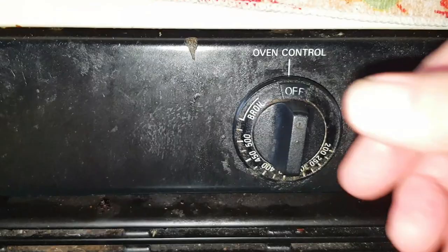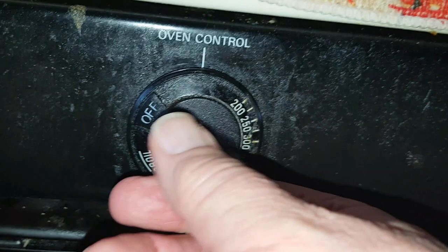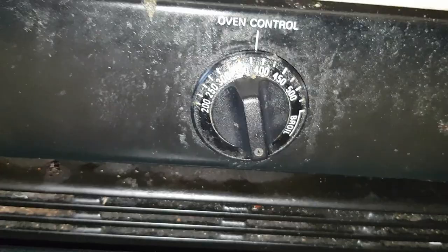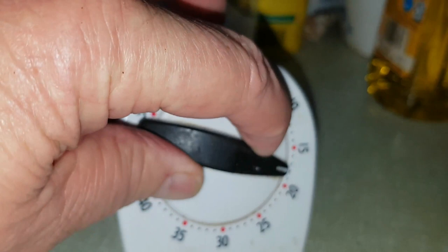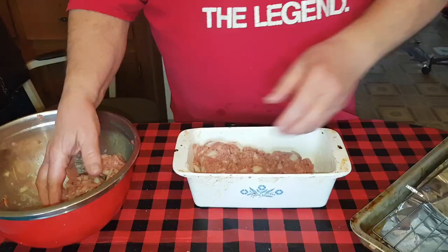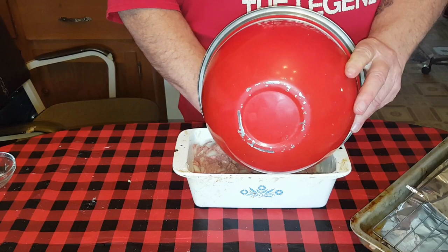We're going to set the oven at 375 degrees. My oven's a little wimpy - it's old and tired and doesn't always get up to heat quite where it should - so I always give it just a little extra. We're going to start with a half hour, 30 minutes, and during that time while it's preheating we're going to let that bread and everything rest and come together.